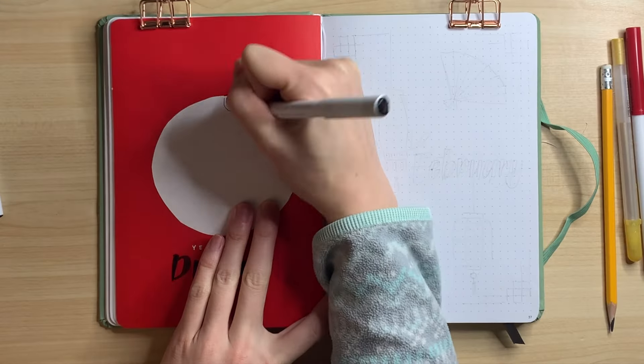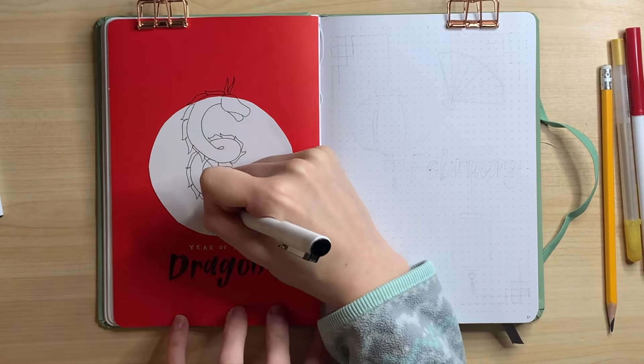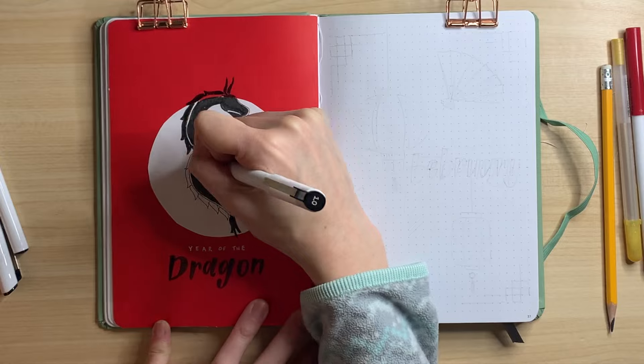I'm drawing a dragon now in black on top of a white circle. I'm going quickly here, but I will be drawing another one at the end of this video and showing you in more detail how I drew it. So stay tuned and make sure to watch to the end if you want to see that.